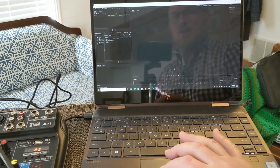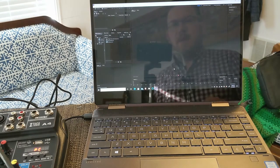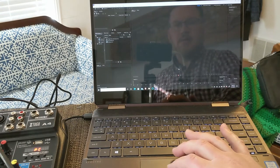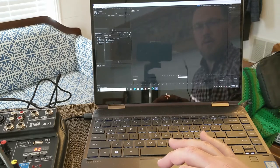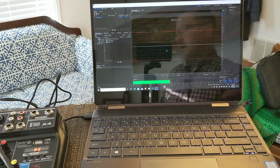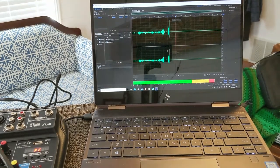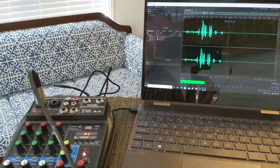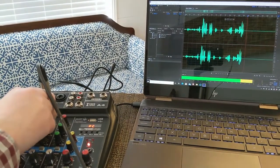Let's turn off the mic I'm currently using — actually I'll leave it on so you can hear me, but I'm going to step over, push record, leave it as untitled, and now talk into my condenser mic. I'm right up against the mic here.